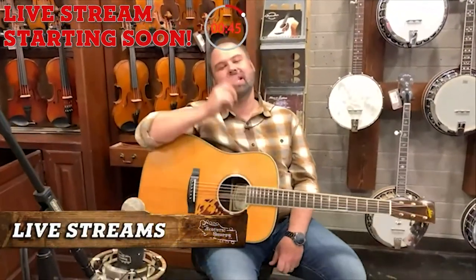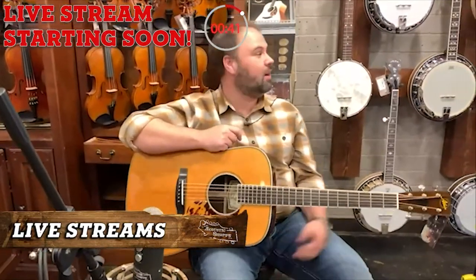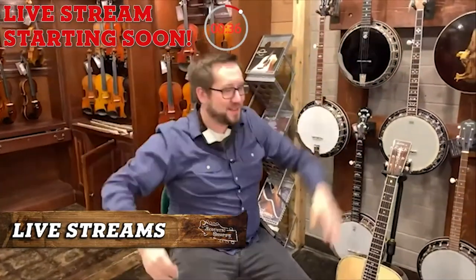Hey guys, it is New Guitar Thursday. Glad to be with you on Thursday. It has been a weird day today. Welcome back, it's Takeover Tuesday. I'm so happy to have you back here at the acoustic shop.